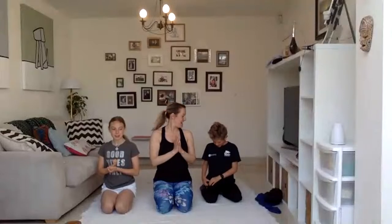Thank you so much for joining us. We'll see you all next week. Big wave. Bye bye!